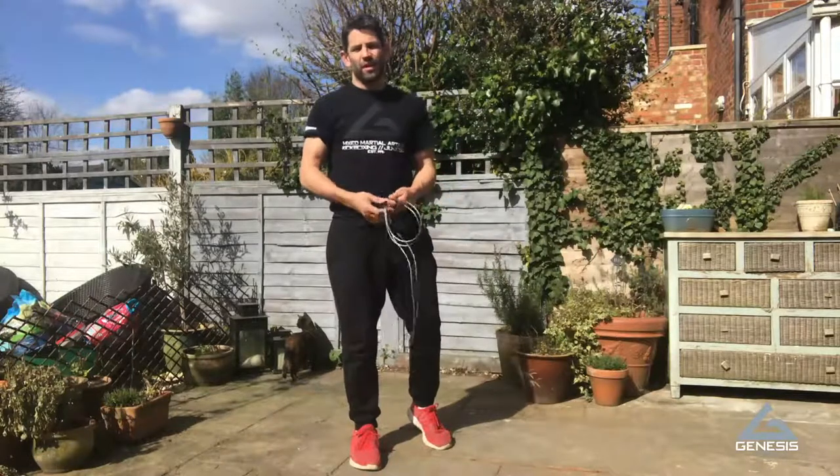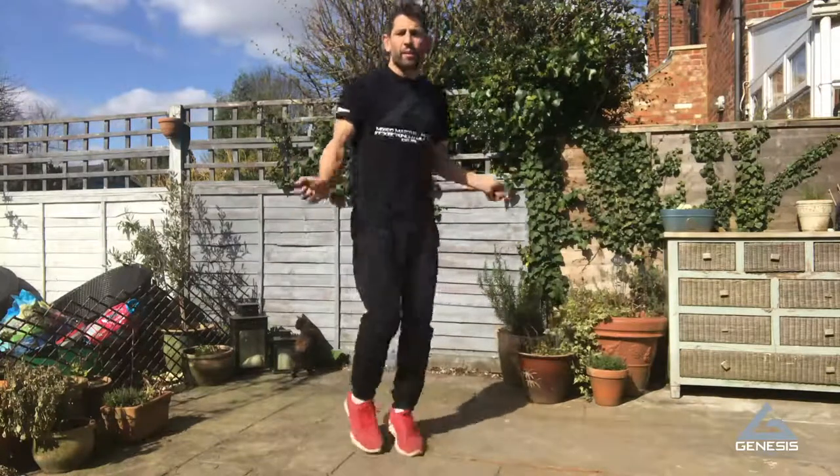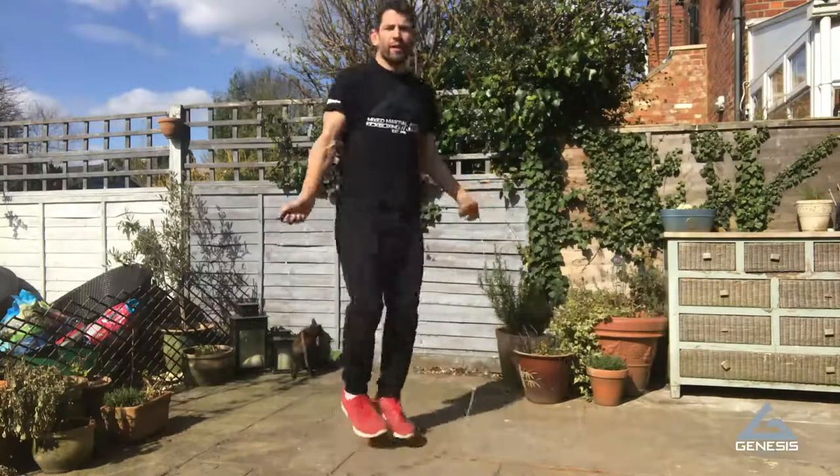Now you've got all the basic skills down, just start getting rounds in. Keep on practicing, keep getting time under that rope, keep doing round after round. Keep relaxed, don't change that foot rhythm, and just have some fun.